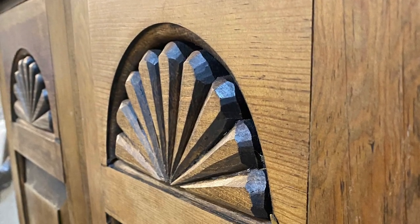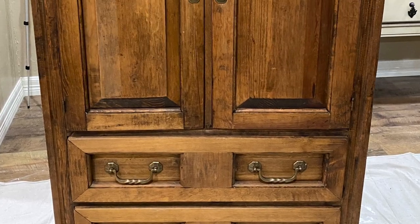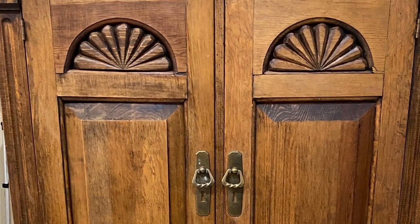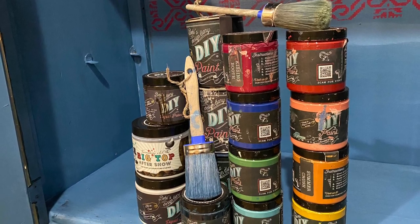It always amazes me how you can take something that is really plain and just absolutely turn it into a work of art with gorgeous DIY chalk paints. Here are all of the colors that I used in this project.